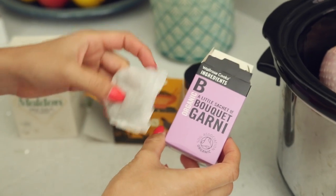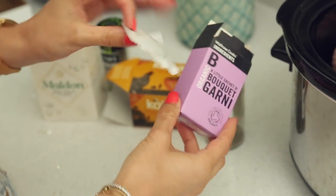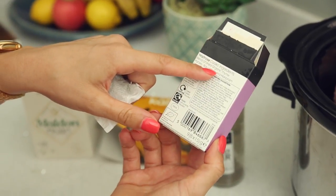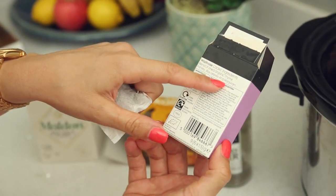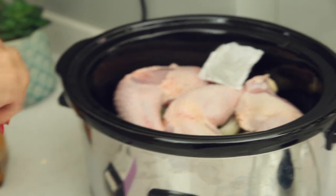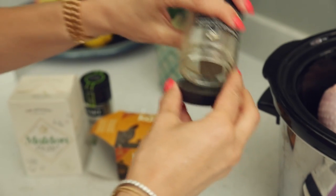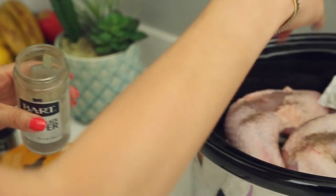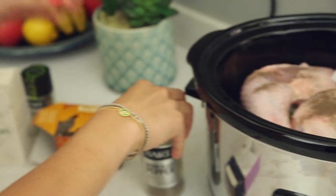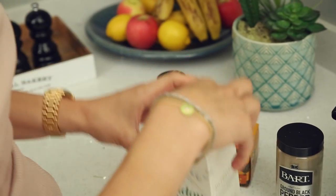Next I'm putting in a bouquet garni. People ask me what it is — it's just a little tea bag in which you have dried thyme, parsley, bay leaves, and marjoram. So I put it in. Then I go in with some black pepper. Pepper allows us to absorb all the nutrients.